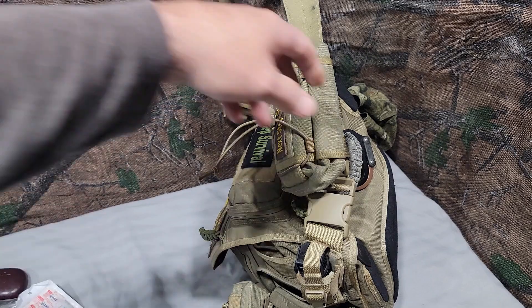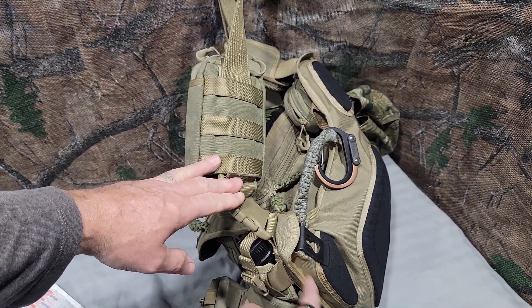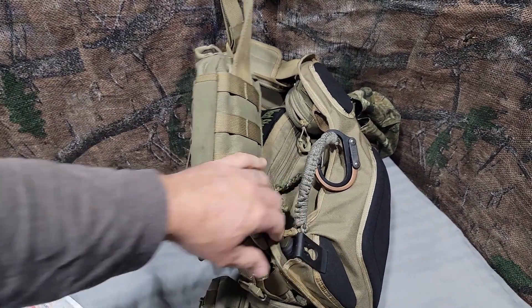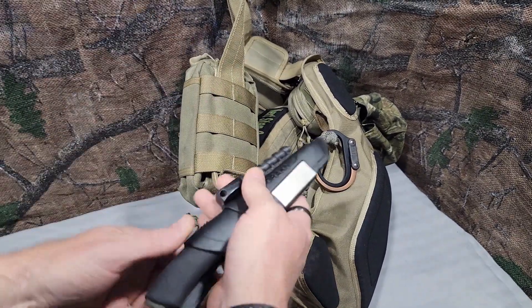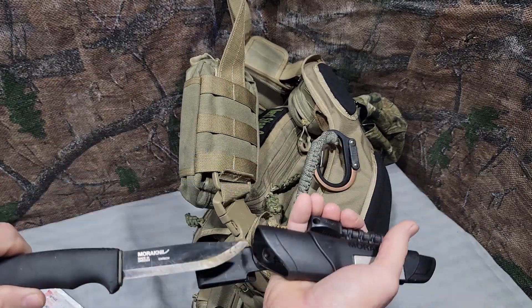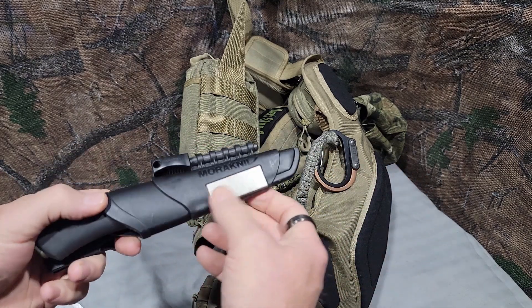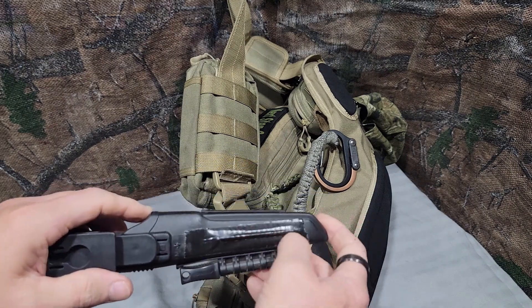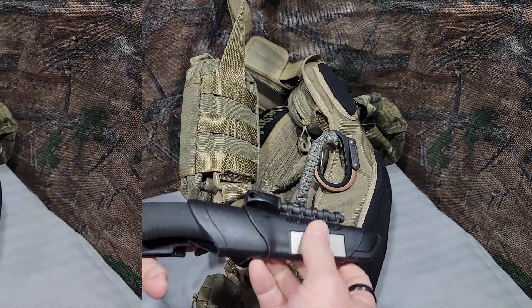Behind all of this, there's a semi-hidden compartment at the base of the strap. Here I have a carbon steel fixed blade. It has a fire steel and a little cheap sharpener on there. Thanks to Dave Canterbury, I have a sail needle taped to the back of that.